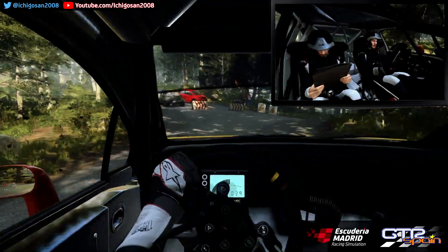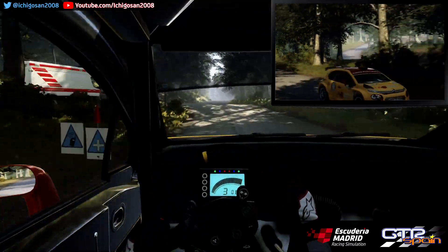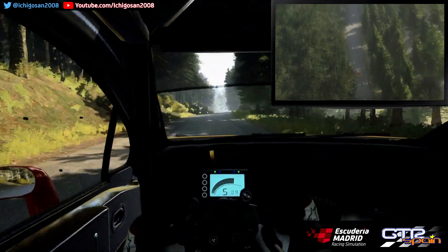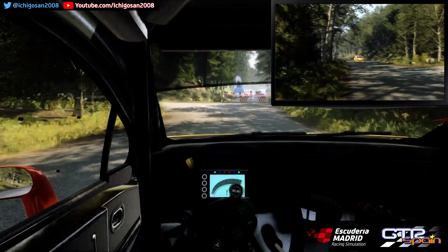Derecha 2 Sobre rasante larga. Y a fondo al centro. Sobre salto 50 Izquierda 6 Sobre rasante. 200. Giro no se ve. Horquillo izquierda. Se abre el 120.